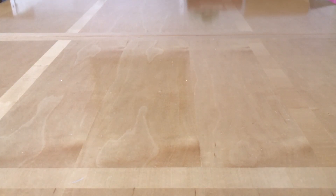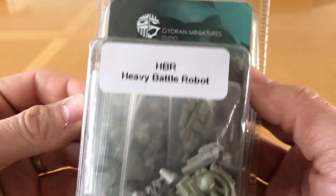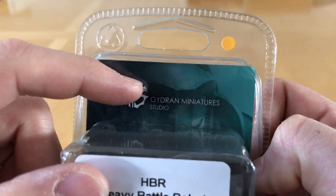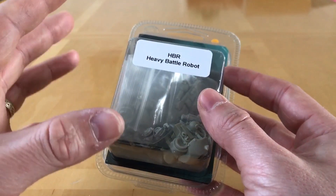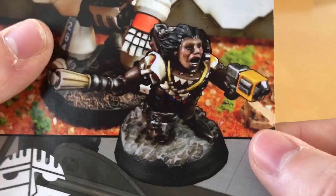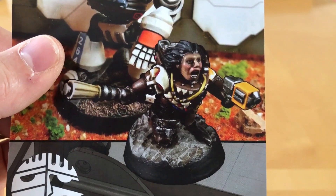I went along and found some really interesting miniatures, one of which is this thing — the HBR, the Heavy Battle Robot — sculpted by Gaidron Miniature Studio. They've got a very interesting range of dwarves and other robots. Anyone who remembers the squats in 40k will see something like this and think: space dwarves, squats, awesome.